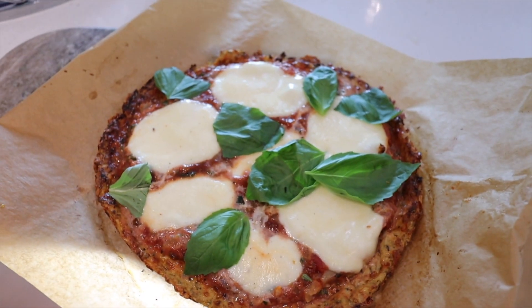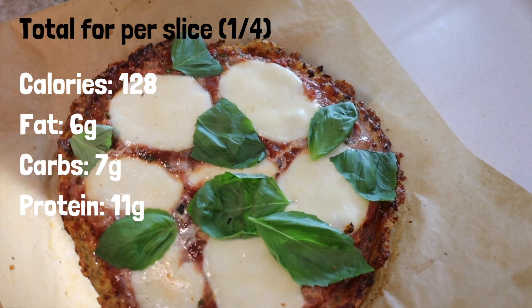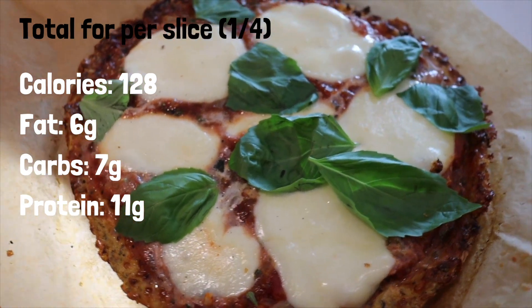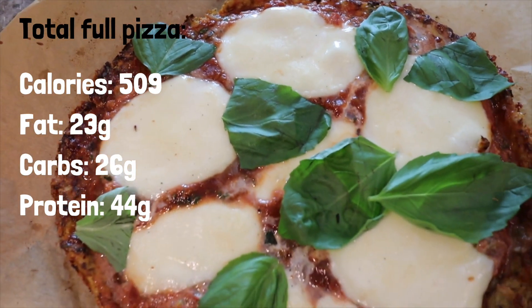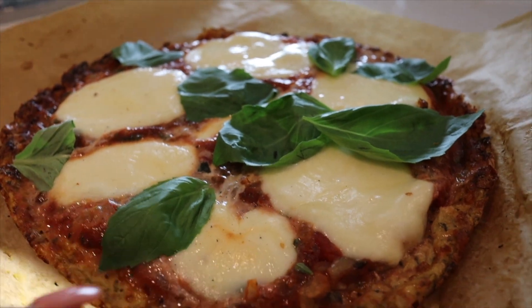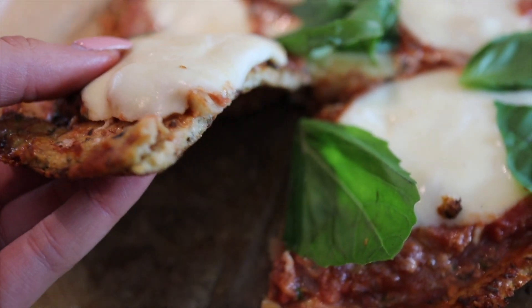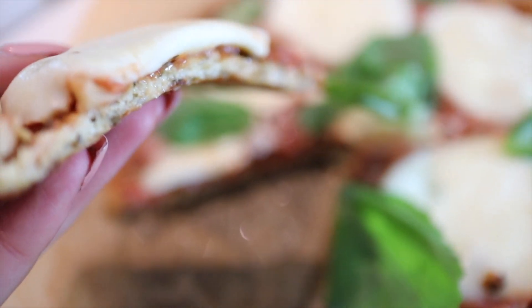Popping that back in the oven for about 20 minutes and here we have my finished pizza! I added some basil leaves on top but obviously that's optional. It absolutely looks amazing and I can't believe how much the mozzarella has melted into the pizza. You can just mix and match with so much on these pizzas and it tastes really light — not too heavy on your stomach at all. I really hope you enjoyed this recipe.